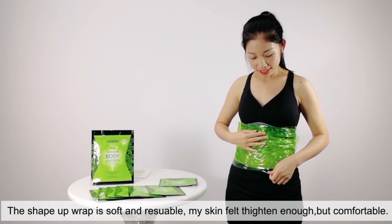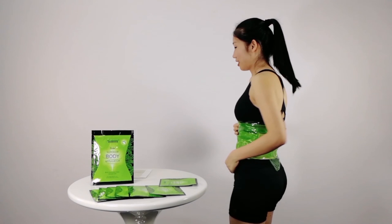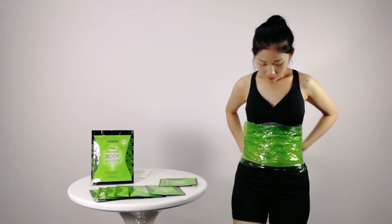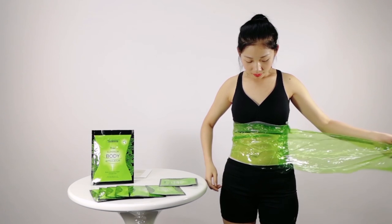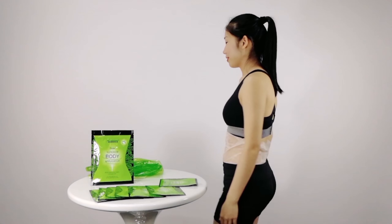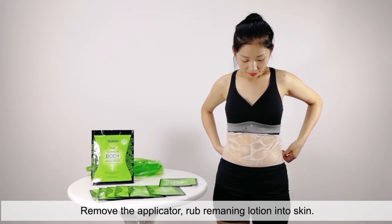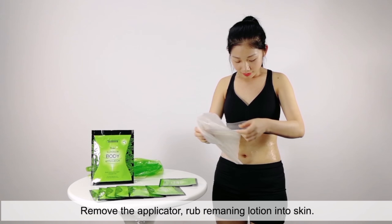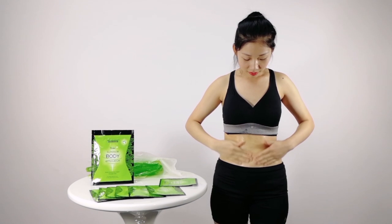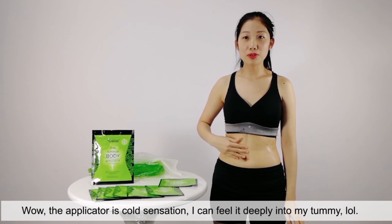The sheer wrap is soft and reusable. My skin felt tightening and toning, but comfortable. Remove the applicator. While the applicator is on, the cold sensation — I can feel it deeply into my tummy.